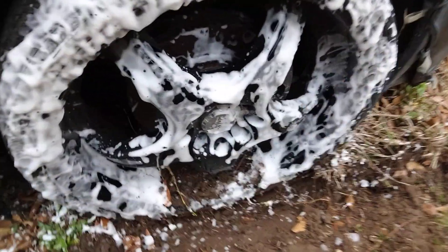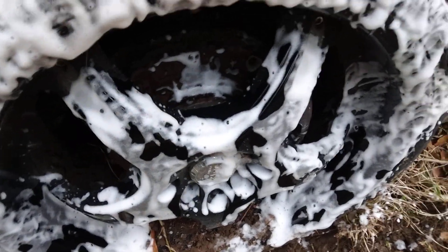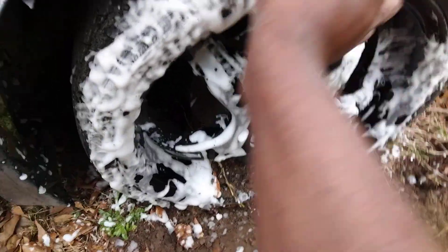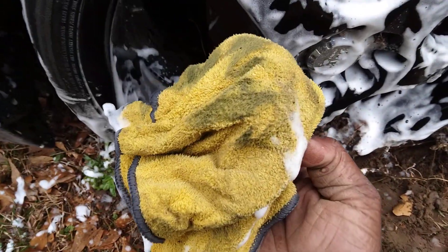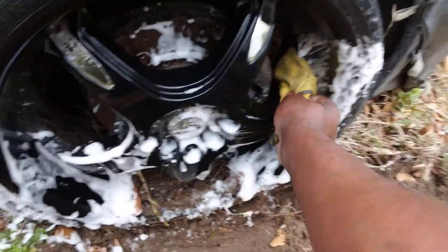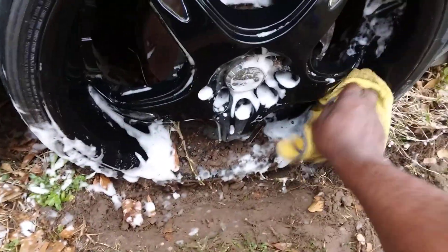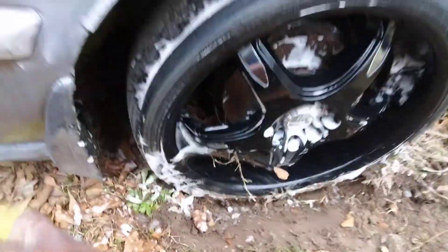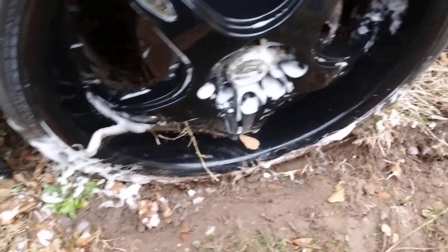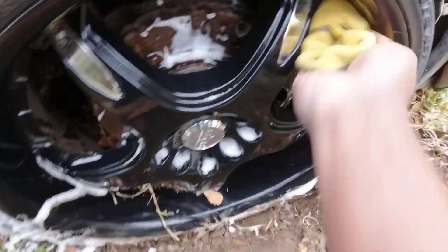It dissolves away grease, grime, and dirt. Shout out to Super Clean — I want to see how good it cleans up on a black wheel. See it piles away the dirt and grime. Look at there y'all, it cleans it right up. Some strong stuff here about Super Clean.